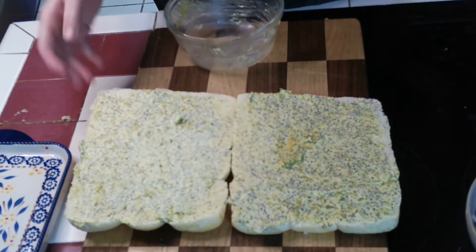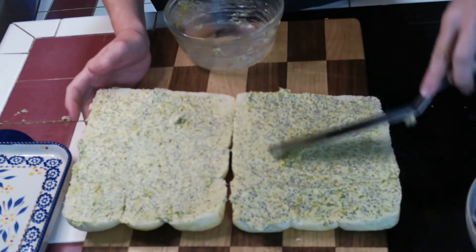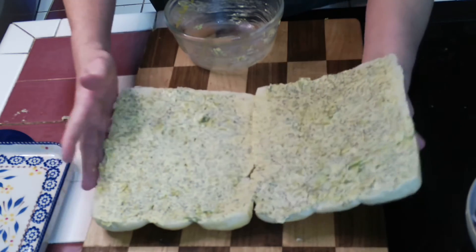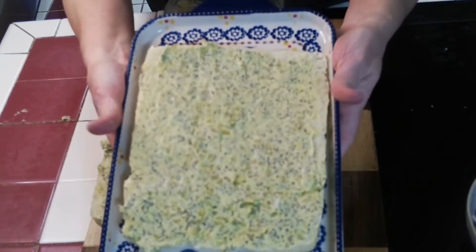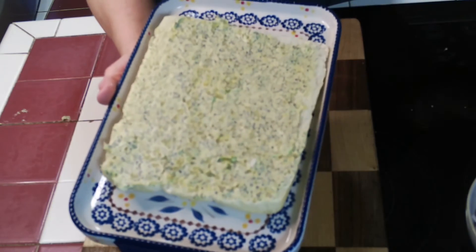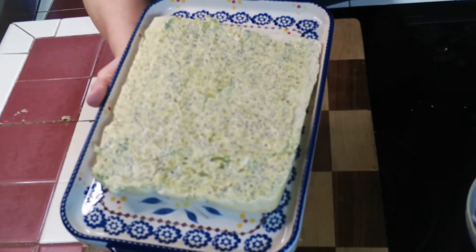Both the top and the bottom of the rolls are spread evenly. You can use any kind of pan to bake these — I'm just going to use this little baking dish. We're going to top the bottom with the ham and Swiss cheese, then place the top of the rolls on and bake.